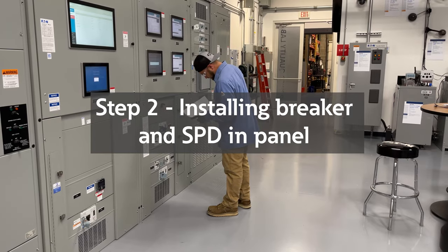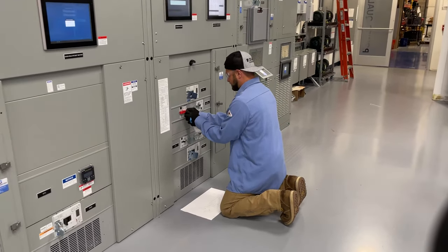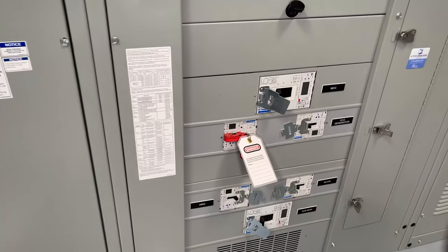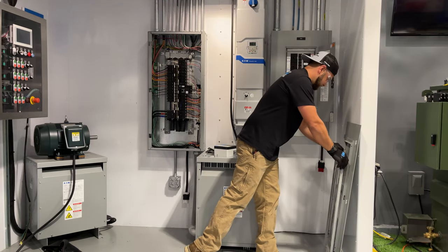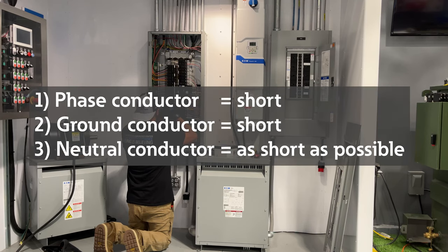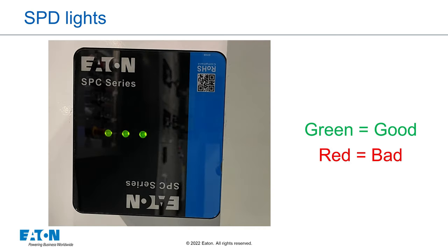Now that you know where to install the breaker and where the SPD will be installed, turn off the power to the panel and install the breaker in the appropriate location. Put a knockout aligned with that breaker as close as you can to the breaker so you can feed the other two or three phases into the breaker and the neutral and ground conductors to the neutral and ground bus bars. Remember, since the surge has to travel from the phase conductors or the neutral to the ground bus to take that surge away from the panel to protect the loads, the length of the neutral and ground leads are equally as important from the SPD. If you have to decide between having a longer neutral or longer ground lead, make the ground lead conductor shorter. We have seen installations as far as 30 feet away from the panel or switchboard that the SPD is trying to protect — and actually, even though the lights will come on and it looks like it should protect, it is doing little to nothing and will not protect the load enough to prevent damage to equipment.